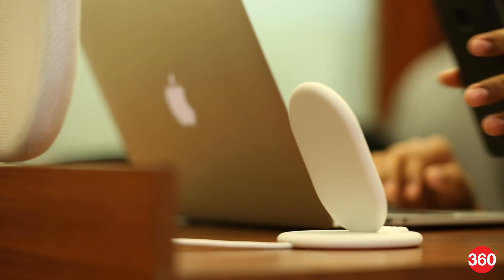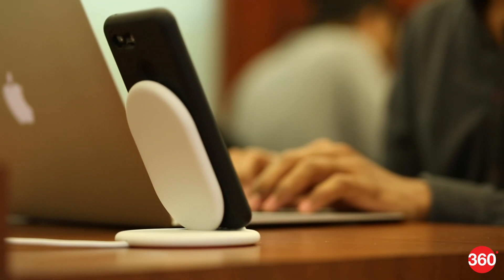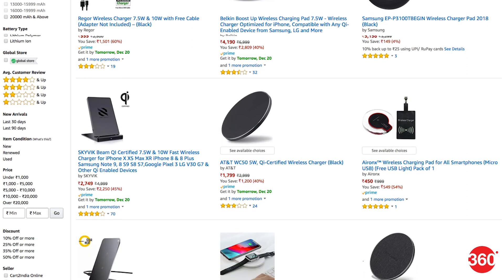Wireless charging pads are not just about convenience — they end up becoming a part of your home or office décor. Thankfully, there are many designs and color options available these days for charging pads. So get the one that will not stick out like a sore thumb on your furniture.